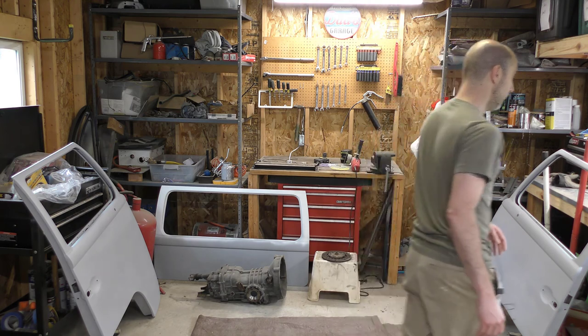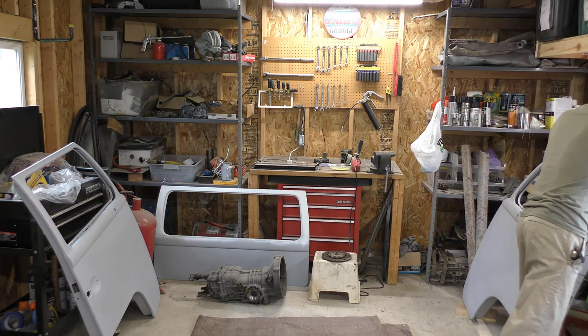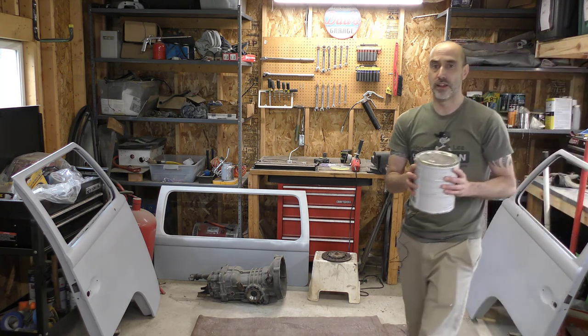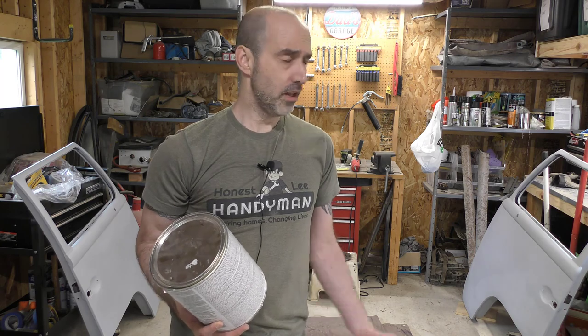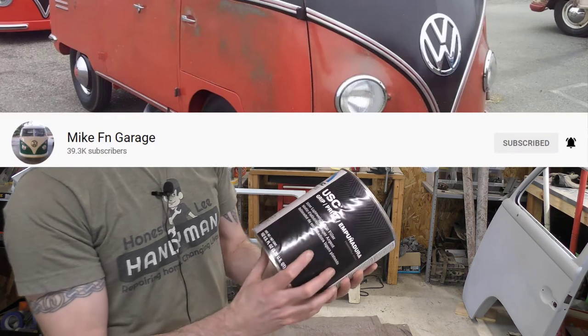A couple things I've changed about the materials I'm going to be using: I ran out of that Fastline filler. Fastline, I believe, is made by Sherwin-Williams — I believe it's their automotive division. It's a good product. But I got turned on to this by Mike FN Garage.